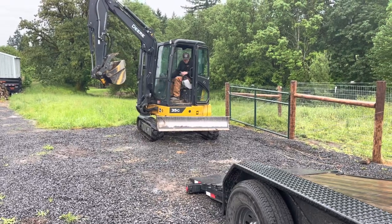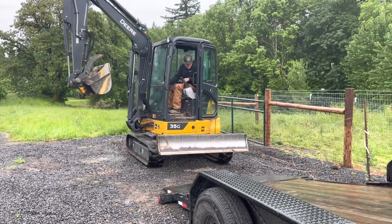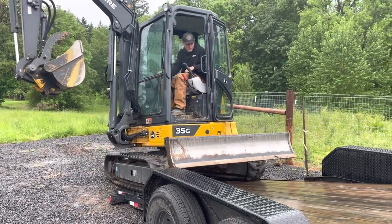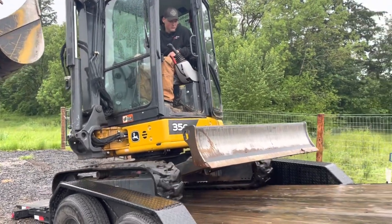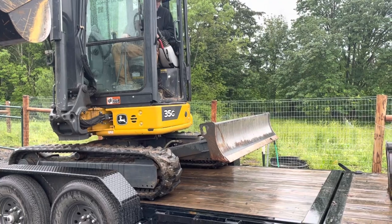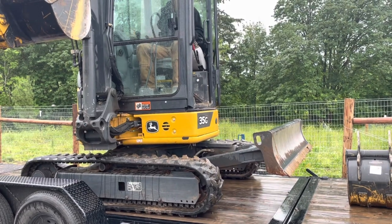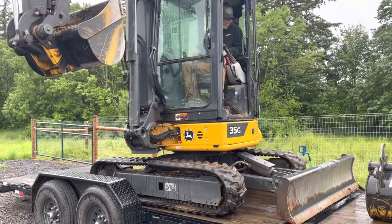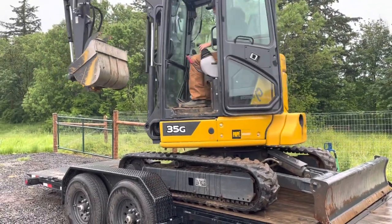What we like to do while loading the excavator is turn the cab sideways and open the door so we can see the tracks clearly and make sure we're centered on the trailer, because sometimes it's a tight fit. We like to put the blade up front so we can strap that down in front, then pull from the body or tracks in the back. We prefer to put the arm in the back with our setup because the weight is displaced properly — you want 60/40 weight displacement.